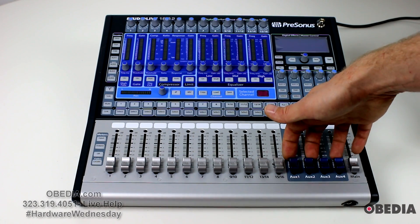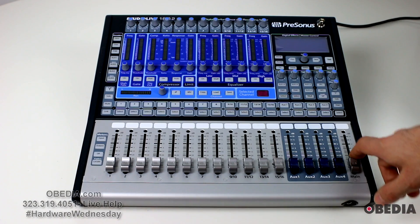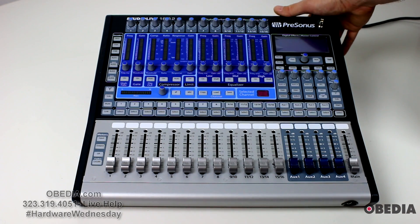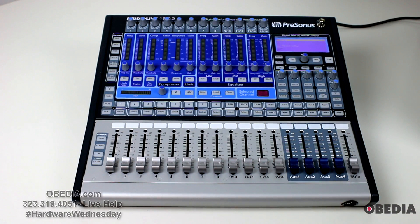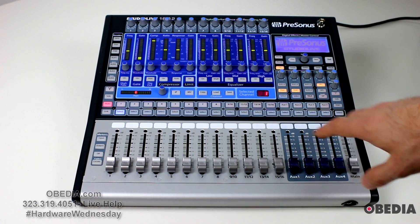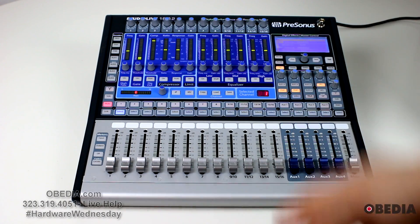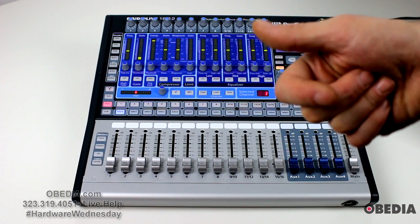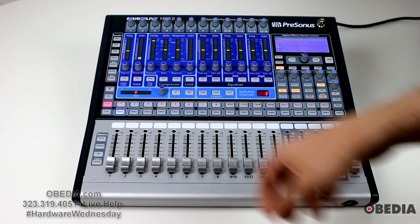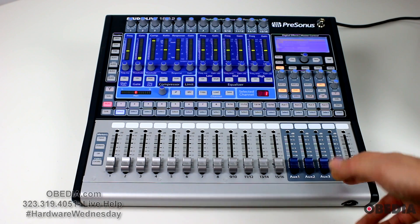You have four auxes which you can use for making aux sends and aux mixes on the board, and then you have a main fader out. Now the cool thing about the 1602 and the StudioLive series from PreSonus is that they don't have to connect to a computer. If connected to a computer, they can be used for live recording in conjunction with PreSonus' Studio One software or the Capture software, both of which come with this device.